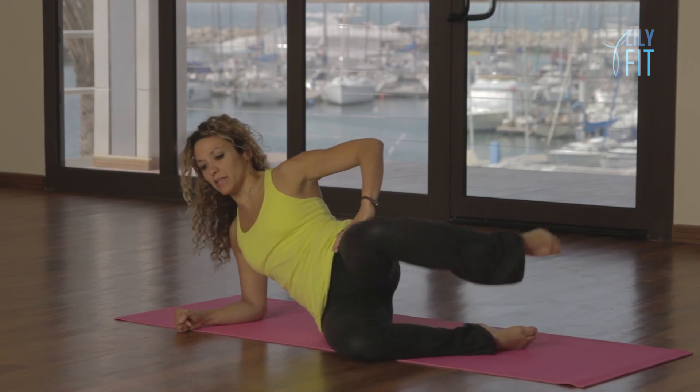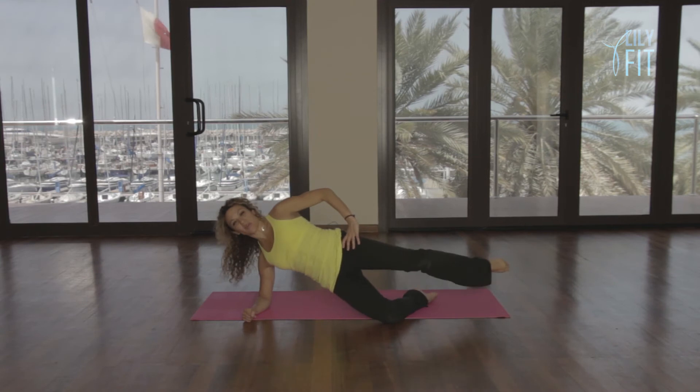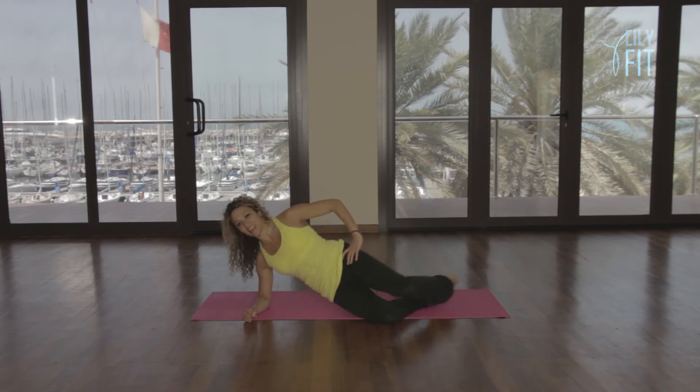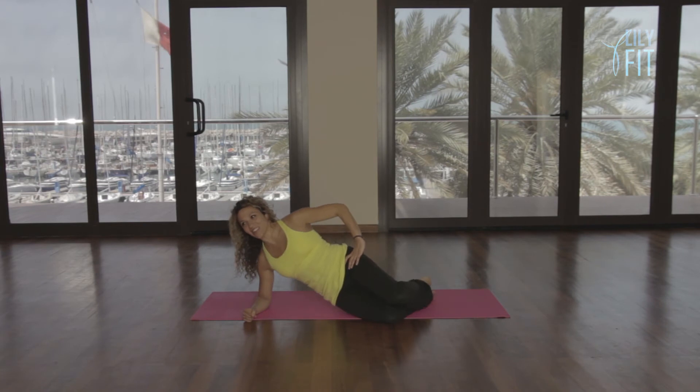See if you can speed it up: up, kick, up, kick. There's a little bit of coordination as well. Up, kick, up, kick. Five, six, seven, eight. And relax. Well done.